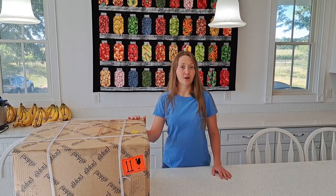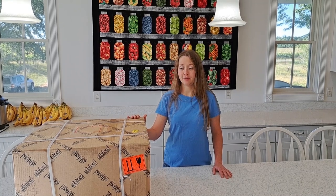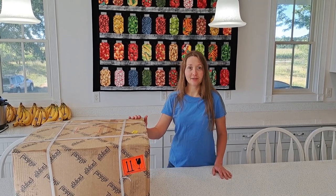I've just ordered the new Ashford E-Carter from New Zealand and it arrived in the mail. I'm very excited to open this up and see what it looks like. I'm going to have you unbox it with me.